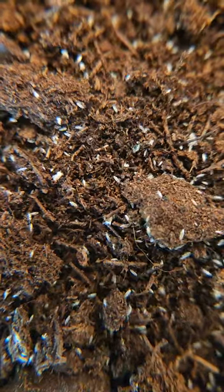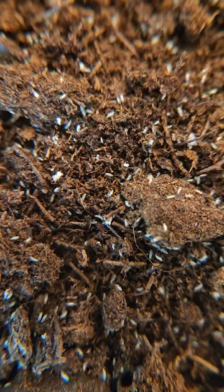Hello, Sarah from iHeartBugs.com. Today I'm showing you 24 case springtails.